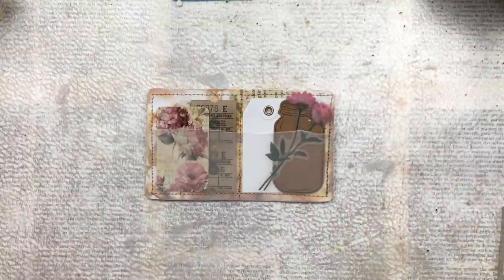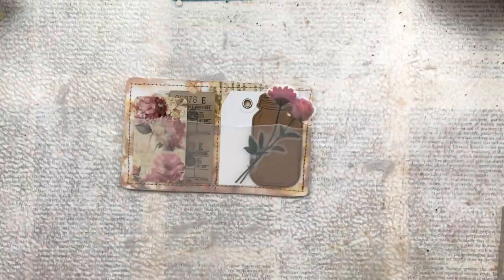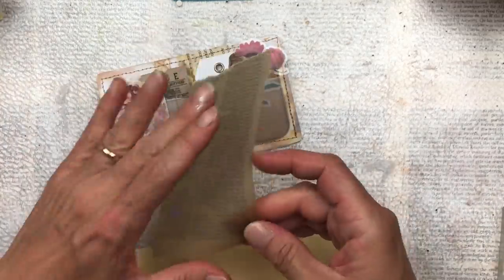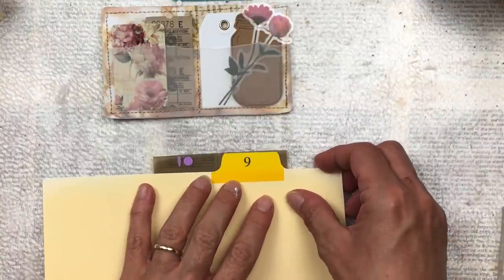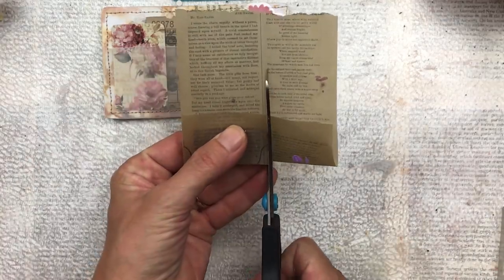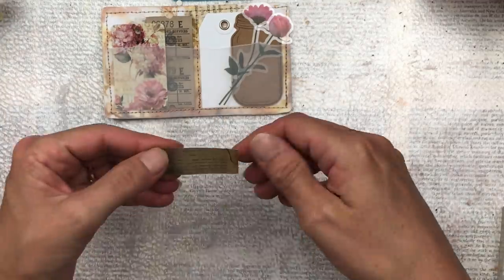I want this to resemble the index cards you get in those index files that have a proper tab on top, so I want to create a tab with the proper shape you'd normally see. Usually when I make index cards I'll just put an admit-one ticket or a piece of ephemera as the tab, but this time I actually wanted the shape. So I'm going to find something with that shape — I have an old manila index card that has exactly the shape I want — and I'll use that to trace around on the paper I'm going to use for my tab.